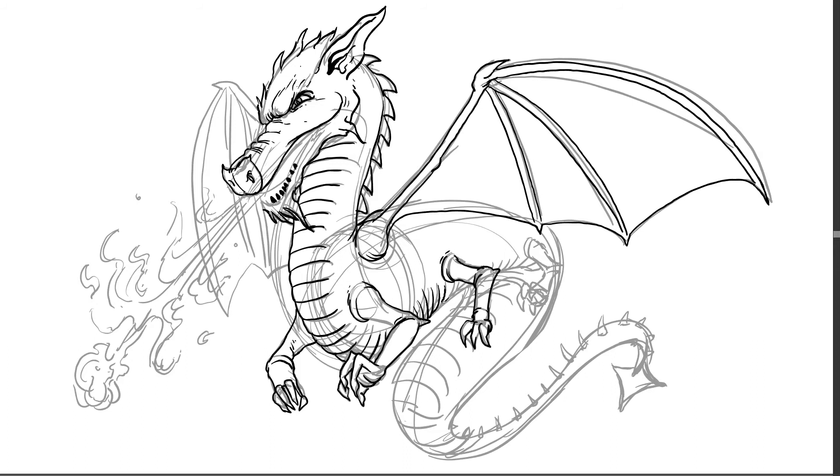So after I did my sketch I'm also doing my little inking stage, and then adding some extra lines at the end for texture to create movement or to show wrinkles in the skin.